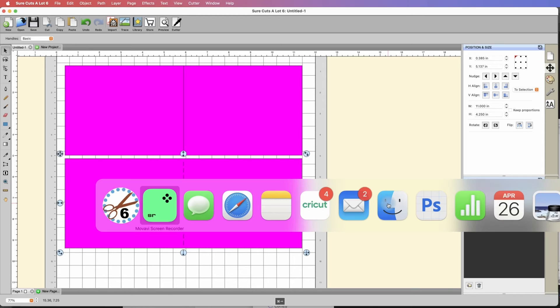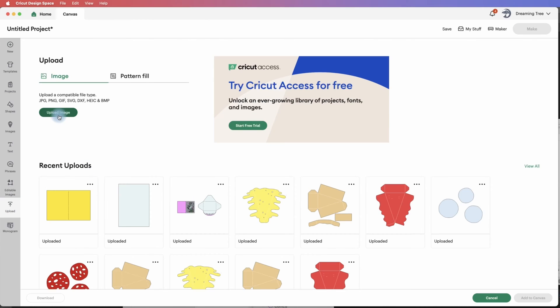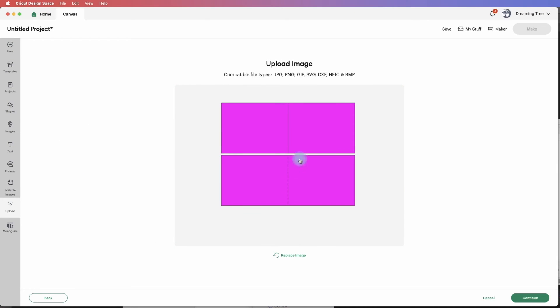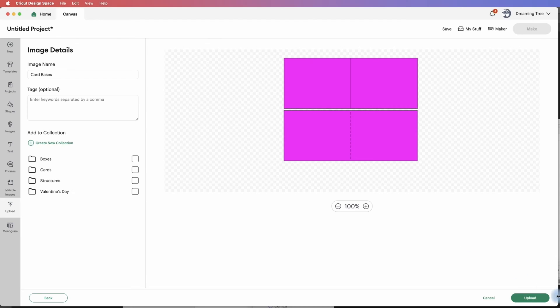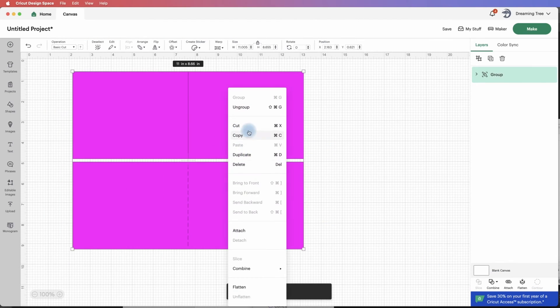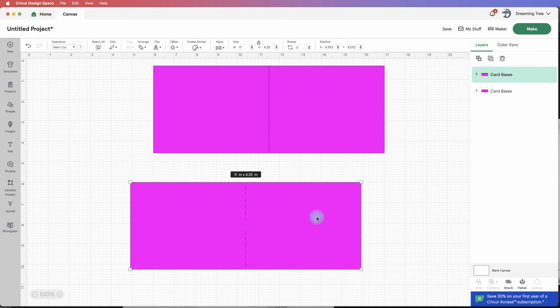That went to my desktop. I'm going to open up my Design Space and let's Upload. I'm just going to drag and drop my card bases that I just created. Hit Continue, and Upload — and there it is. So now I can right-click, ungroup this, and I have one card base and another card base.